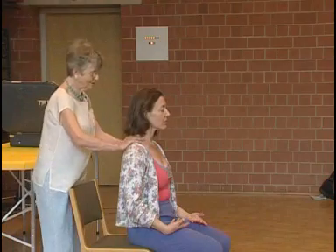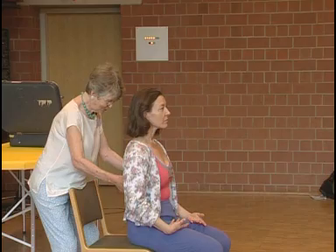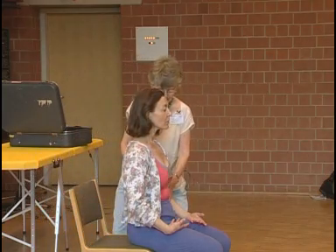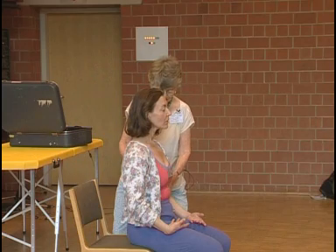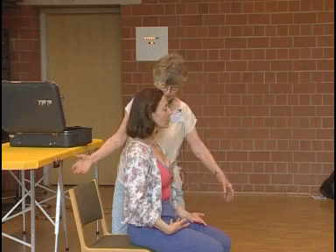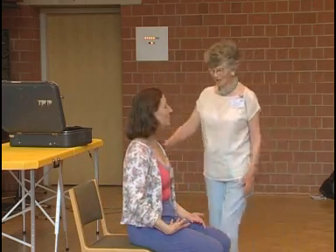Those shoulders are going nicely one away from the other. The ribcage is moving beautifully. And I often use that touch there, as FM did, to encourage the ribcage to move — or not necessarily encourage it, but stop it fixing.